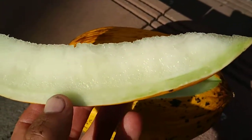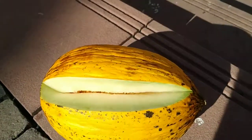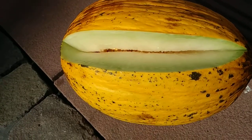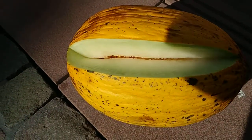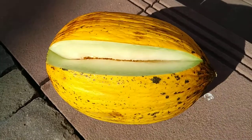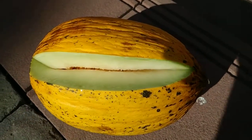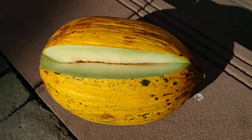Taste-wise, yeah, really nice — tastes like a honey melon. This one is not too sweet, but still quite good, with the typical mild honey melon flavor.